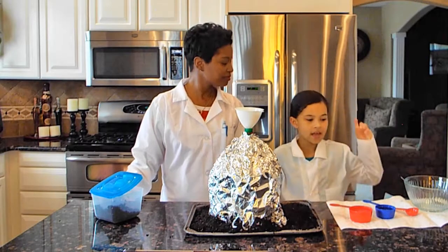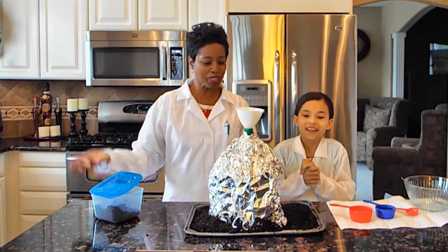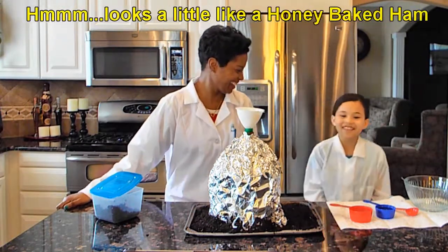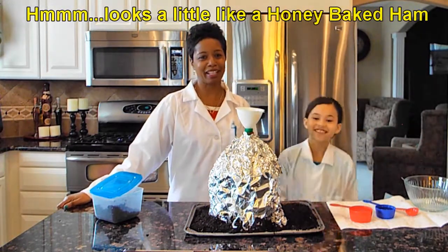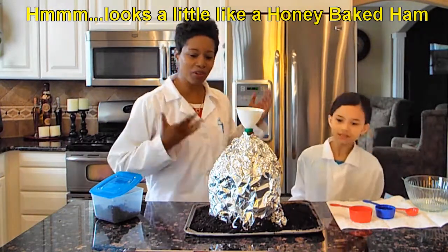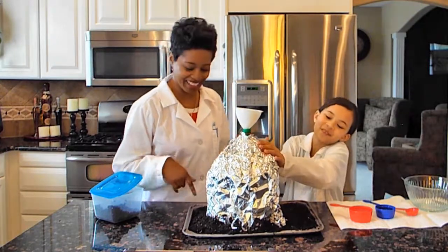Okay, so we're back. Now this does not look like a volcano. Well, what does it look like? It looks like ham — ham covered in tinfoil. Well that's okay. You know, this is our volcano. This is Tin Man. That's alright, I'm gonna leave it on.